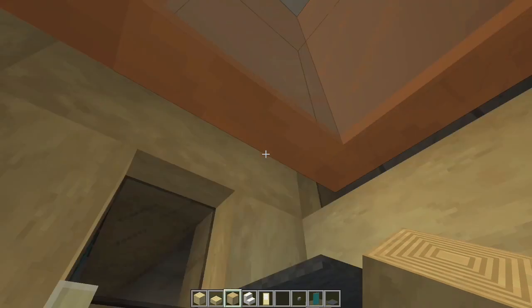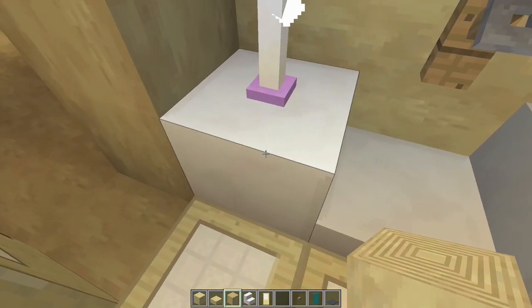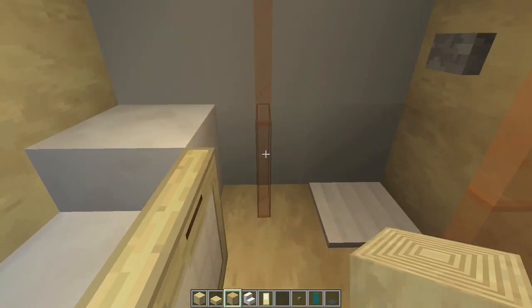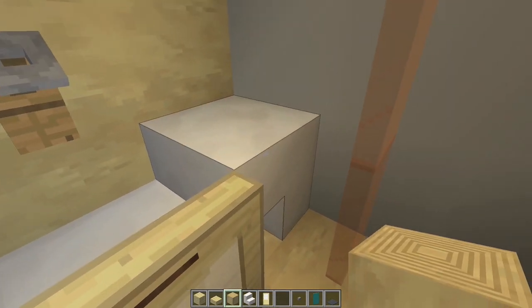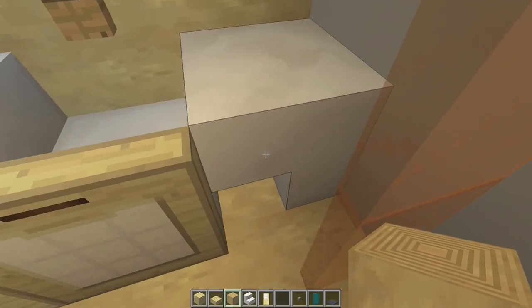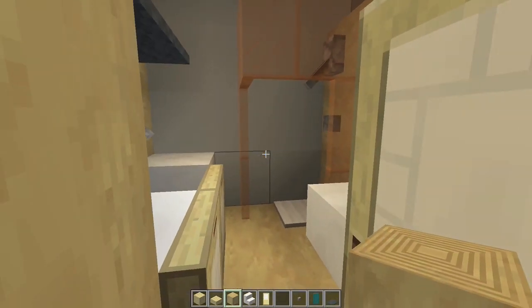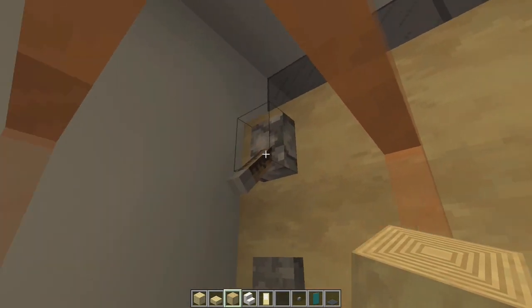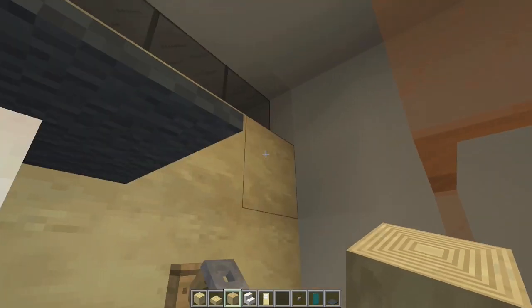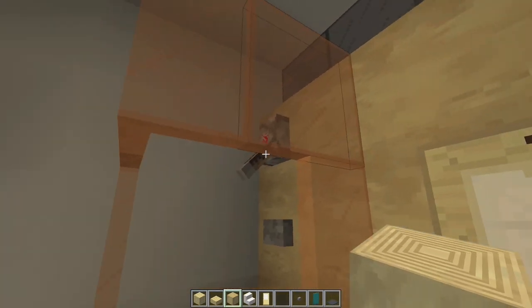Inside this bathroom, we've got an upside down stair block — I'll tell you why that's there in a minute. We've got a half slab and then a full block here with two trapdoors in front of it. The shower is made of glass panes — I used orange ones but you can use whatever color you want. If this were a full block right here, this glass pane would connect to it and look weird. So that's why I used the half slab, because unless you actually walk all the way in here and look down, you're never going to see that this is a stair block. The toilet's right here with the same kind of toilet as downstairs. And then our shower has an iron pressure plate on the floor, a button there, and a lever right there for the spigot.